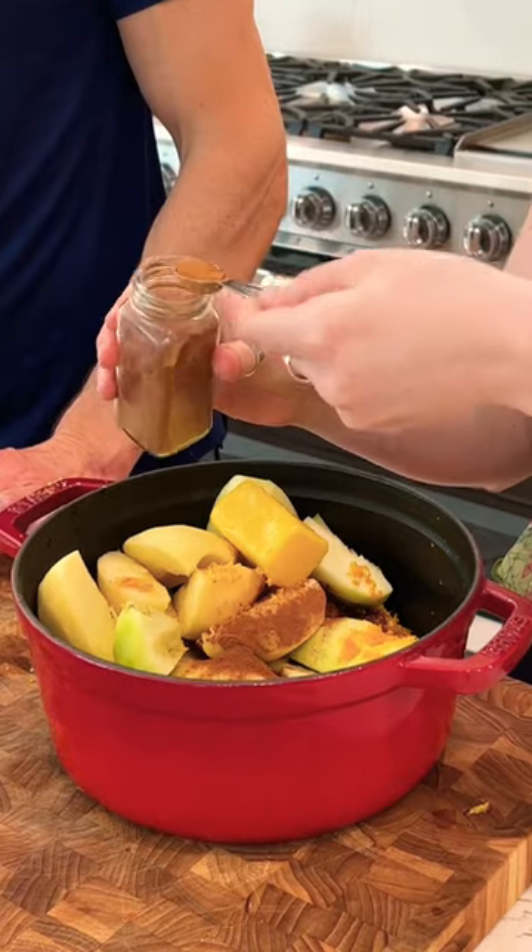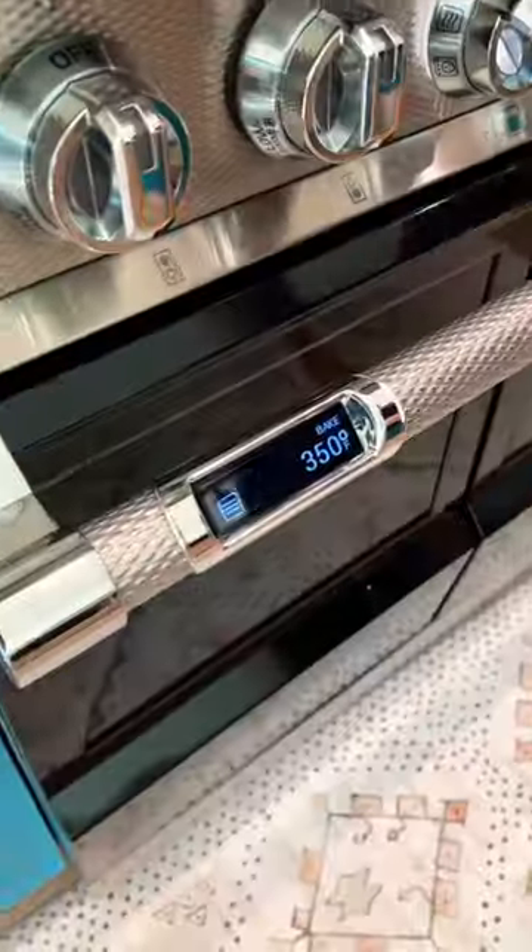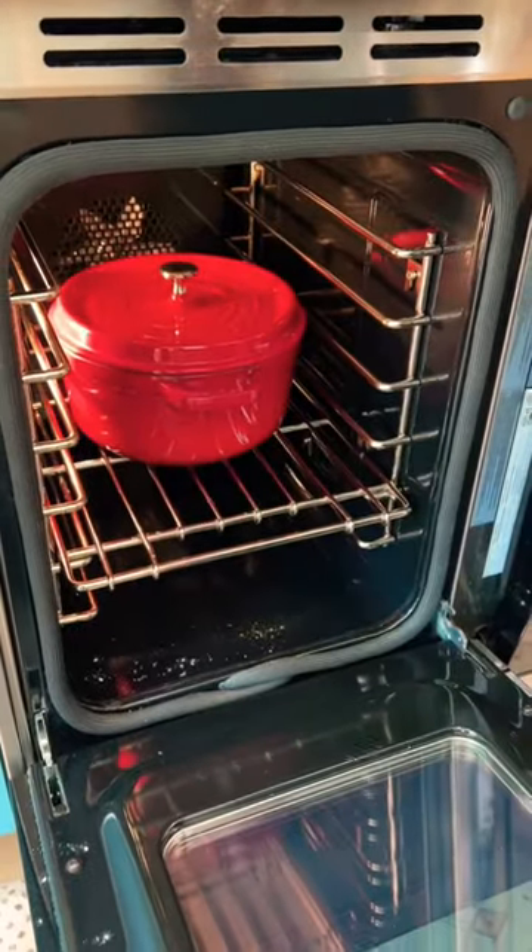One teaspoon of cinnamon, please. Oh, nice girls. Look at this. Oven's at 350 and we'll bake it for an hour.